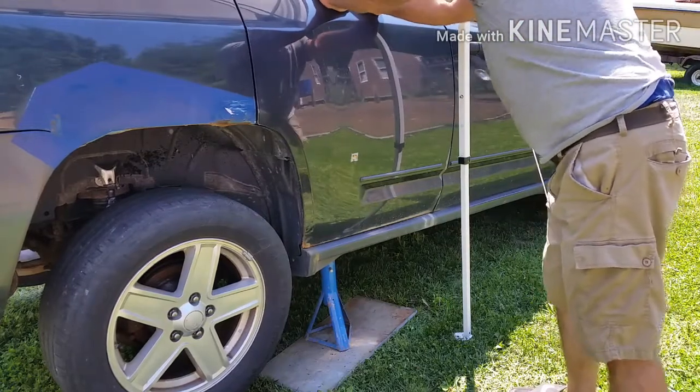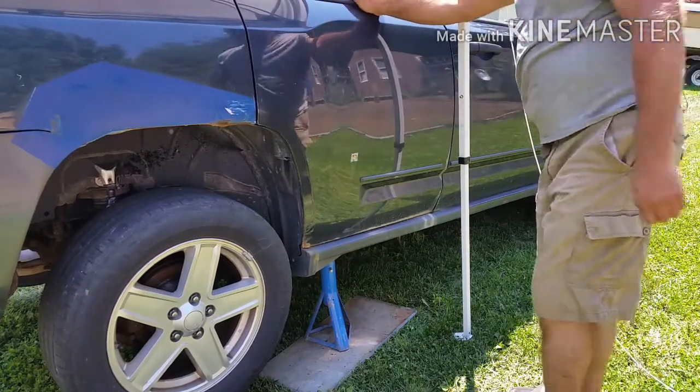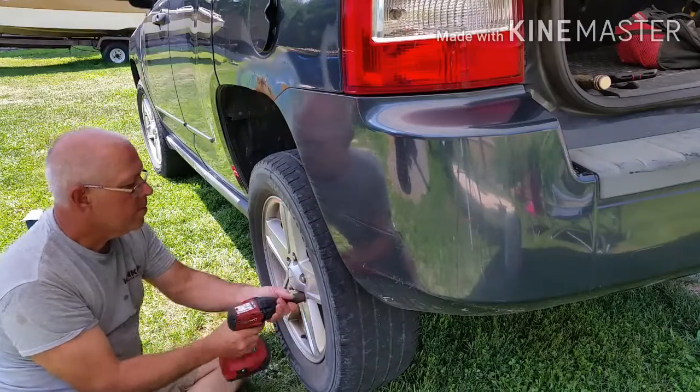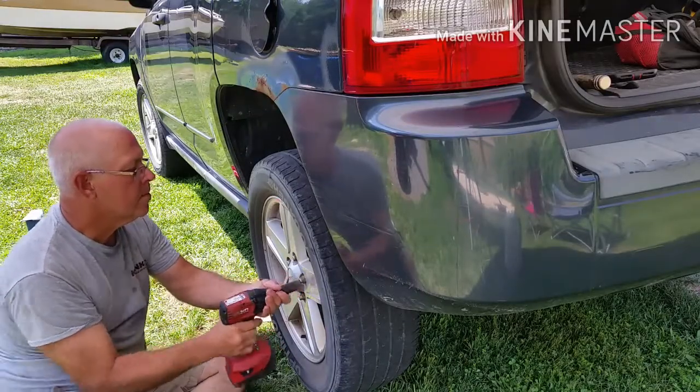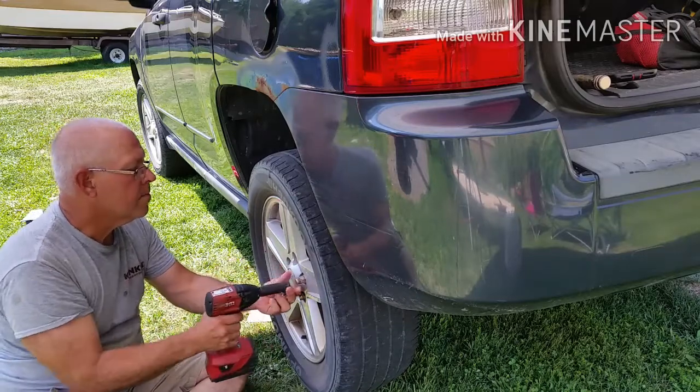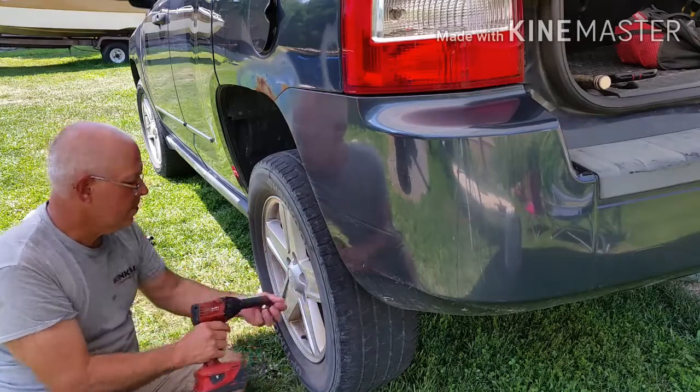Give it a shake, make sure it's solid before you get under it. The next thing we have to do is get the tires out of the way. Pretty simple — I'm not gonna spend a lot of time showing you how to take off your tires. If you're gonna take on this job, you better know how to do that.